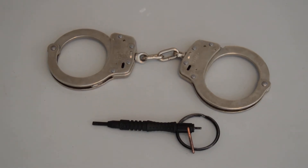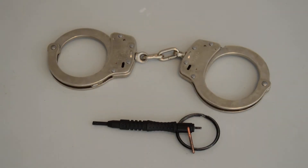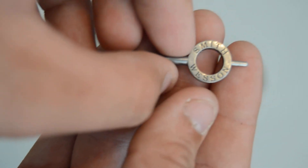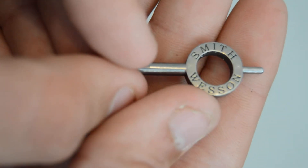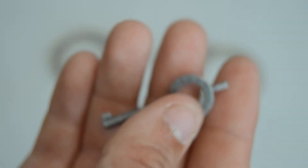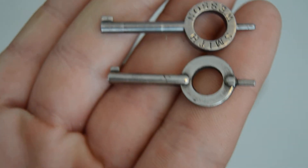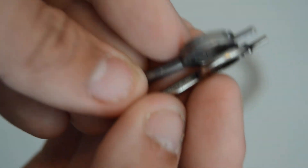I can also show you the box it came in — Smith and Wesson handcuffs, made in USA. Now let's look at the actual handcuff key that was included. You can see 'Smith Wesson' is etched on both sides. Compared to a regular handcuff key, this one is longer and the shaft is thicker, making it a definitely better key.